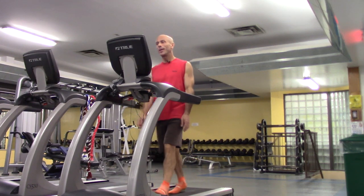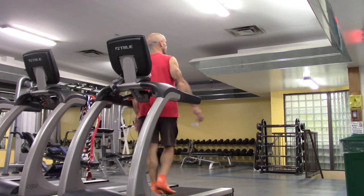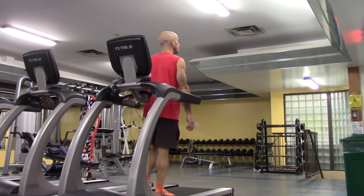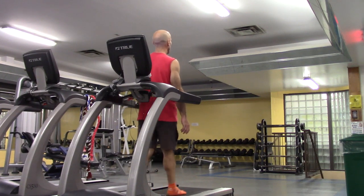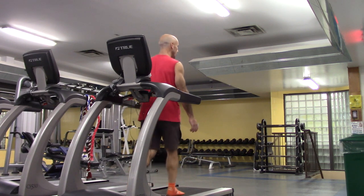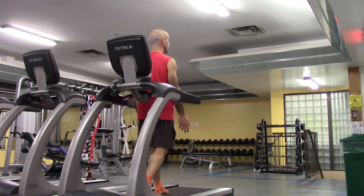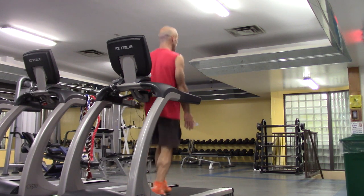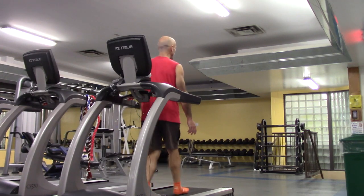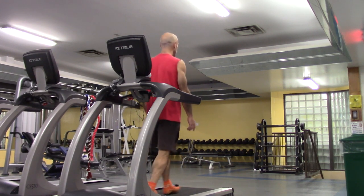We'll try it backwards. The first is the one skip — I lost my balance there for a second; you can use the handrails to catch yourself. Same as the forward skip. Now we're doing two skips each side, and then we'll do a variety changing the numbers — four on each side — and then combinations.